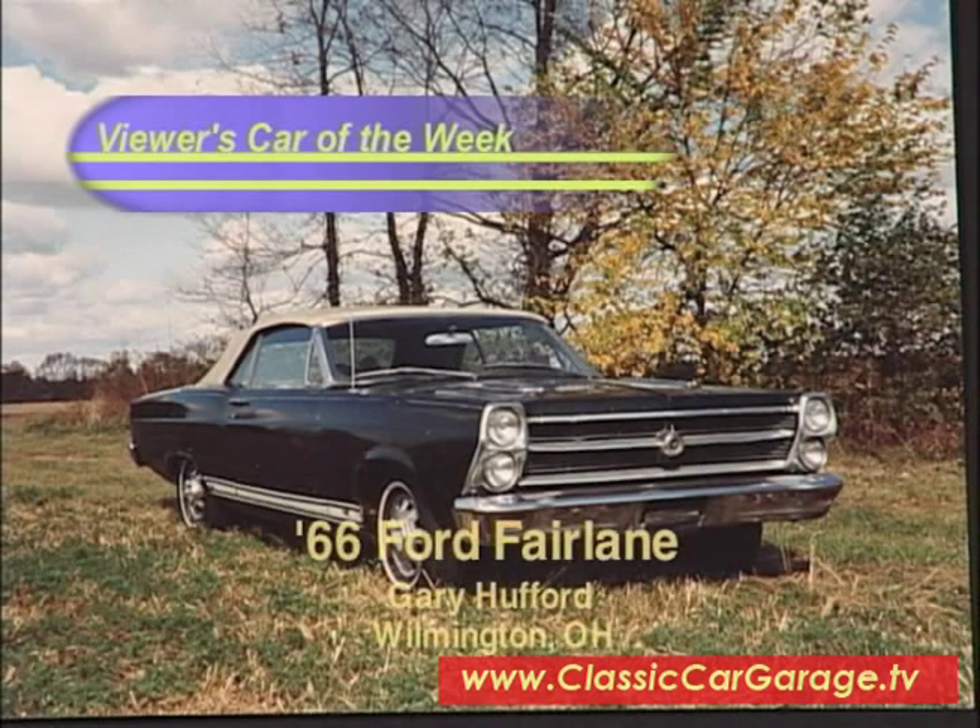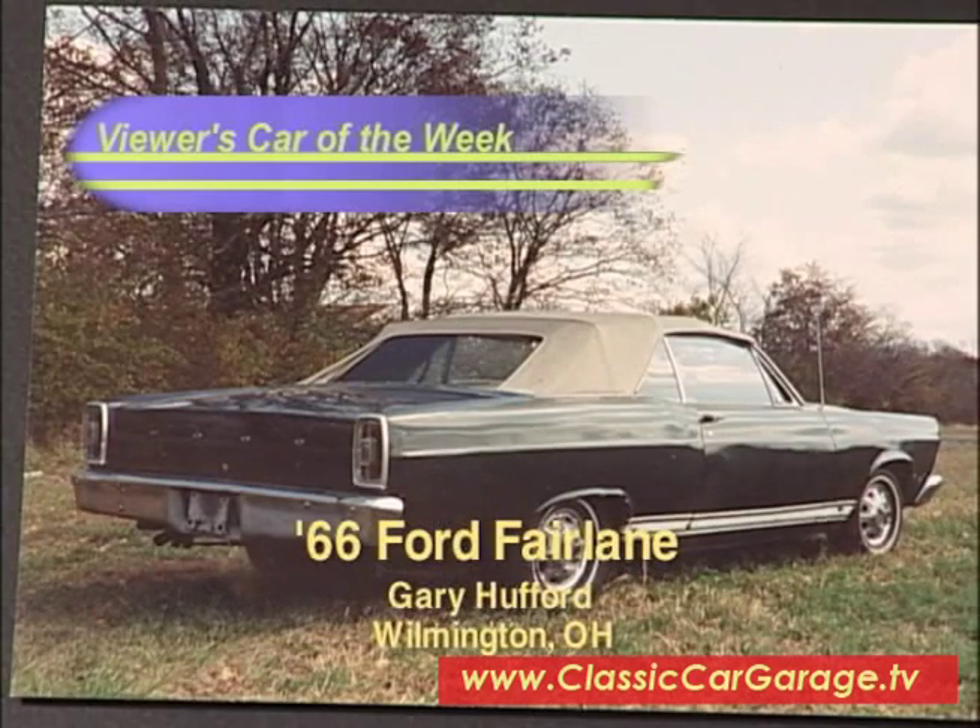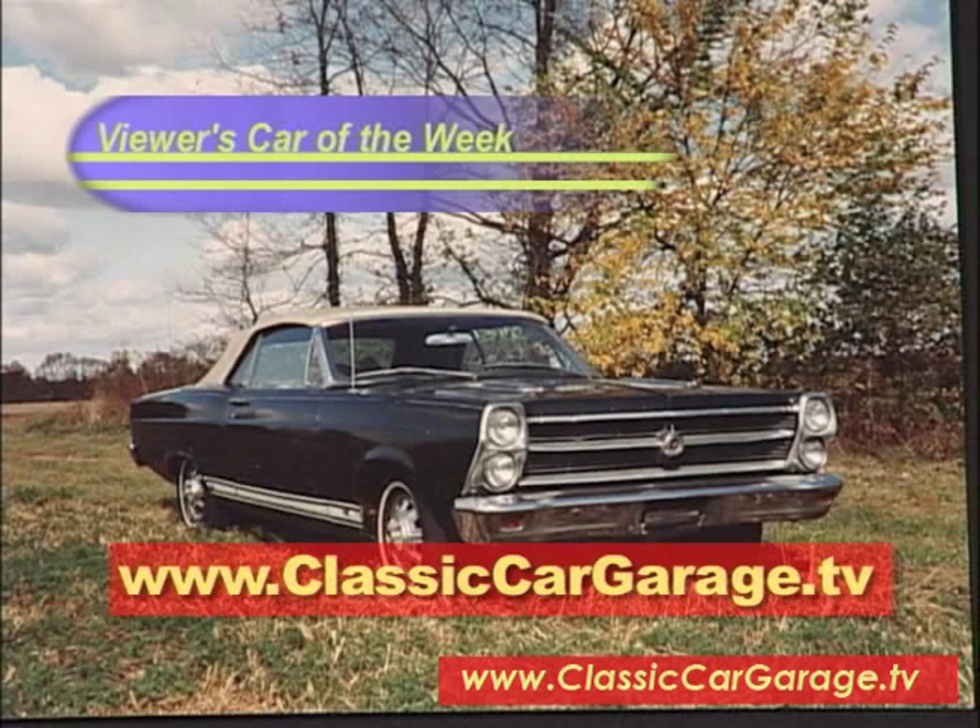This week's Viewer's Garage features the 1966 Ford Fairlane GT Convertible, owned by Gary Hufford of Wilmington, Ohio. Gary, good luck, and thanks for the picture. If you've got a classic you want us to see, send your pictures to us here at Classic Car Garage.